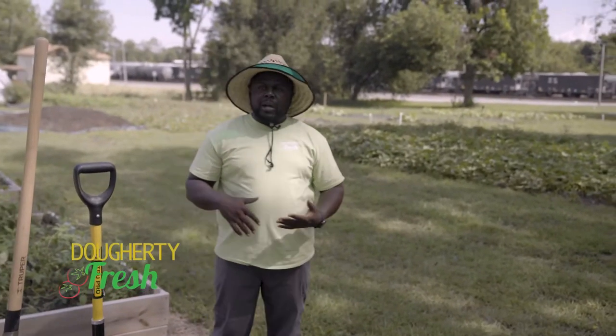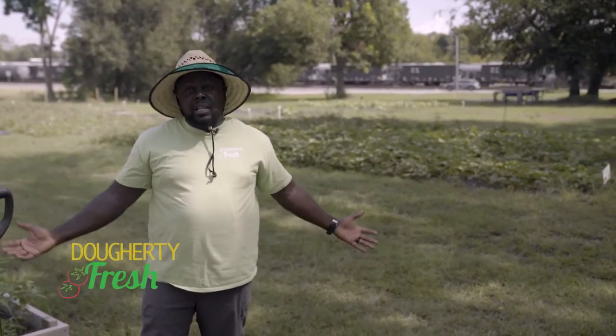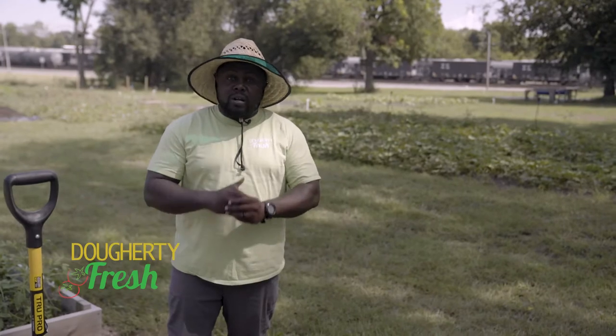One thing I wanted to talk about today is what I call the essential tools that you need in order to be a successful backyard gardener or a successful farmer.